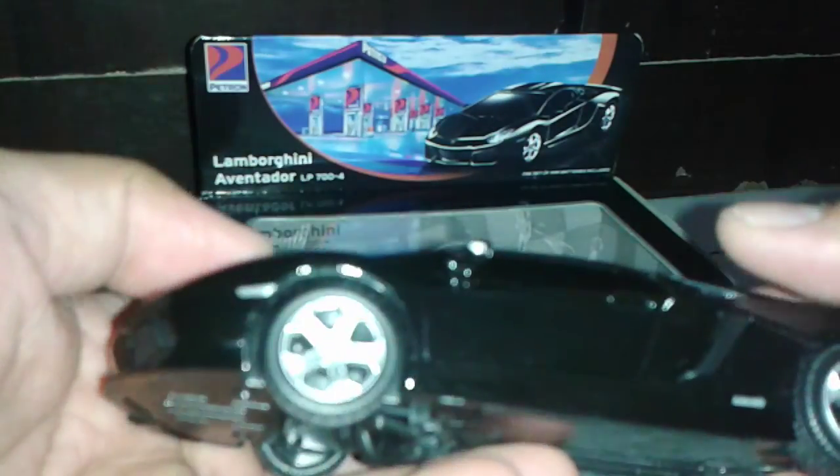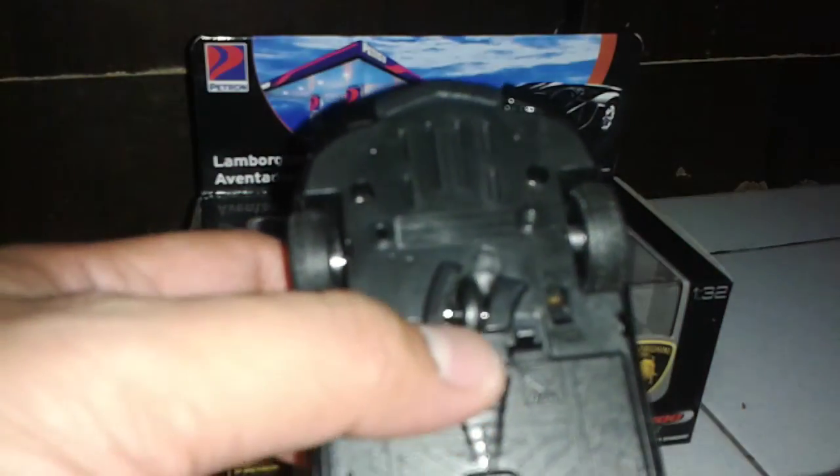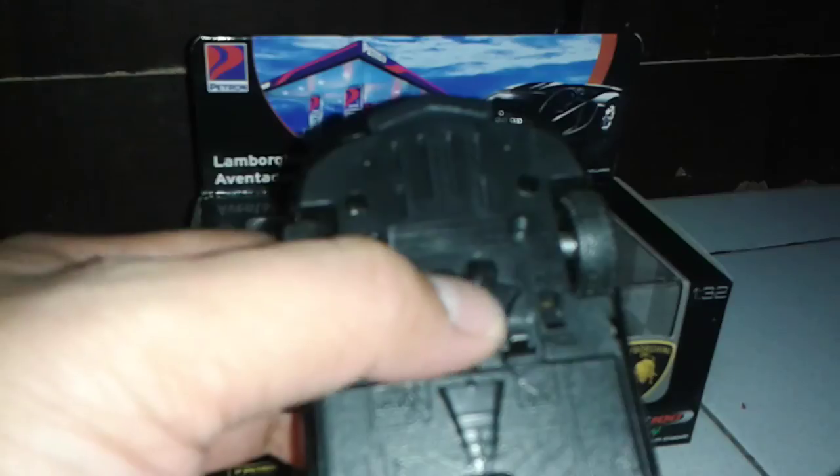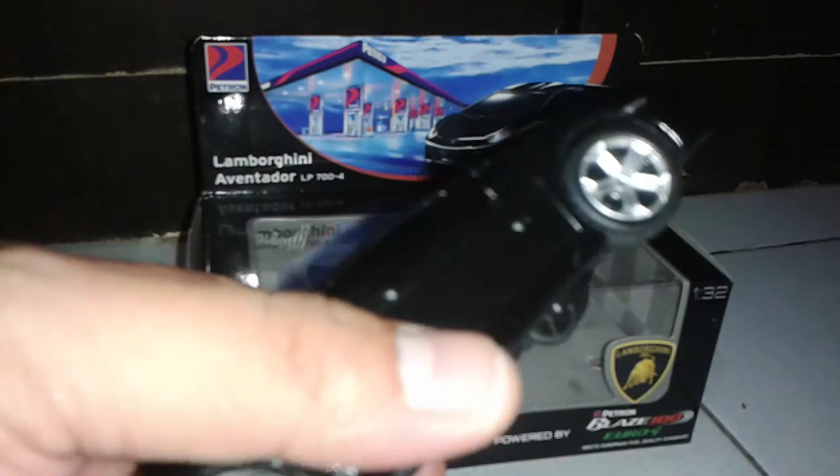We can see good chrome parts and good chrome painting. I like the job on it. There's also a little wheel here and I think it's used for turning — later on I'm going to show you how the mechanism works.